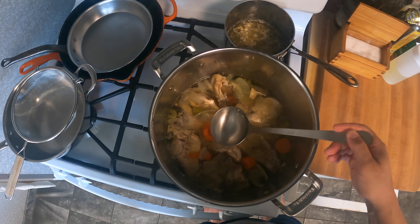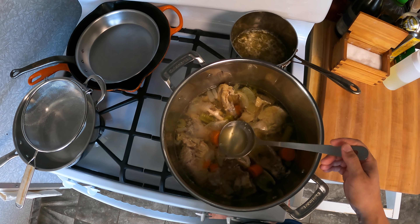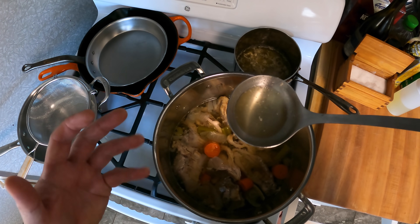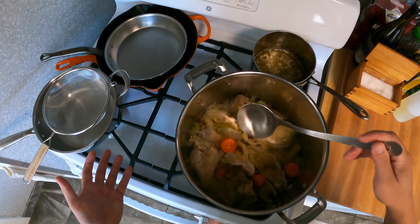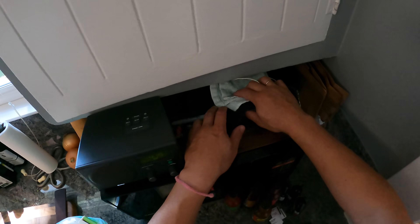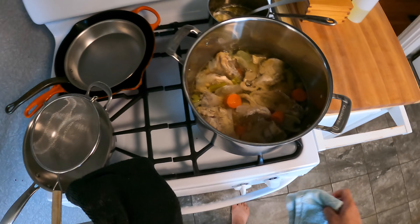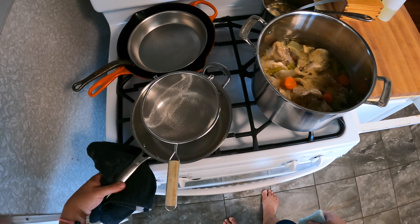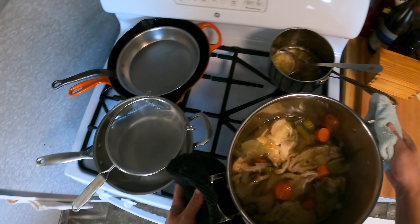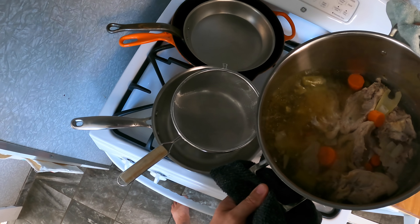If you want to taste your stock, I've heard from people before that they simmer a stock like this for a few hours, pull out a ladle, sip it, and the stock smells wonderful but doesn't have any flavor. That's because the stock is completely unseasoned right now — there's no salt in it. Without salt, you can't really perceive other flavors. Salt opens up neurochemical pathways that allow you to actually perceive other flavors. So if you want to taste your stock, make sure you add a pinch of salt first. Now I'm going to strain it — I've got a strainer set in a pot here.